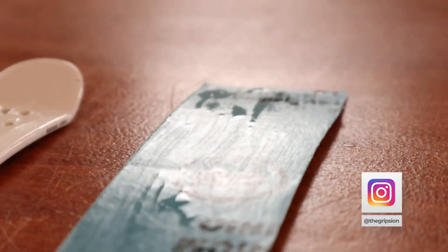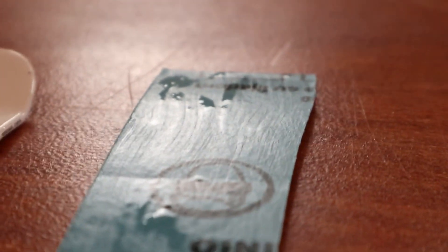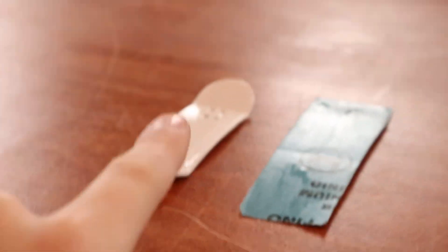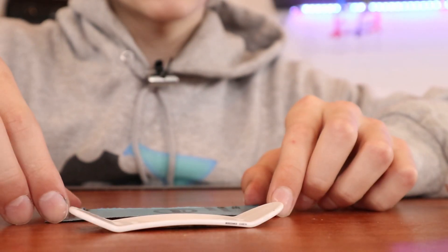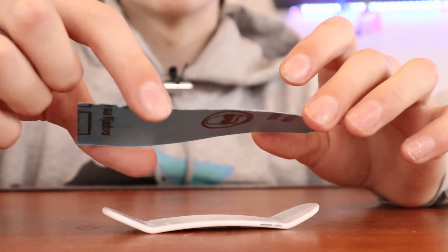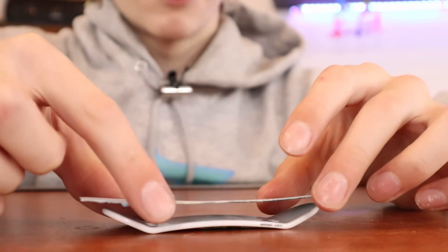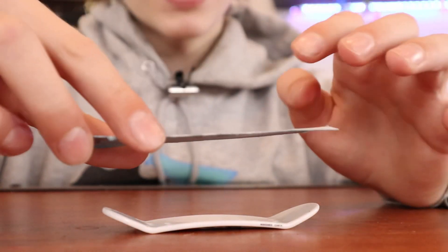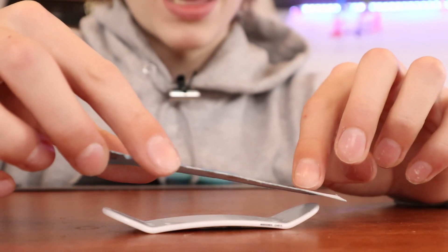You'll know when the rubber cement is dry when it goes matte instead of shiny. When you look at a low angle you can see the shiny parts versus the parts that are dry. Wait about 5 minutes until both parts have dried equally. You might often see videos of people applying grip tape by putting it on both ends and then just pushing it down everywhere else, but for this method it works a little bit better to go from end to end.